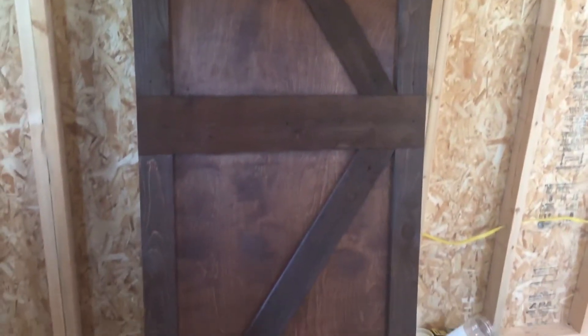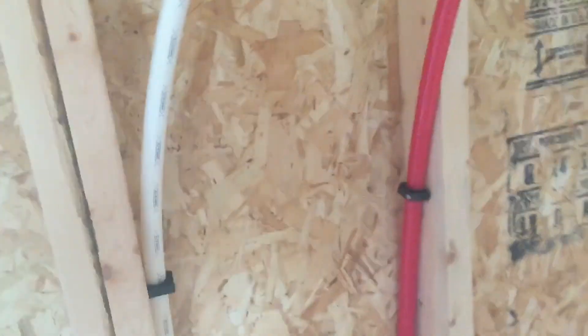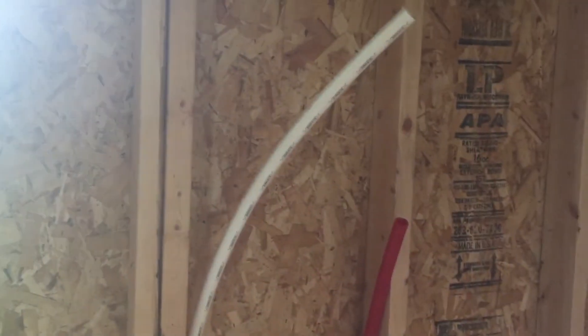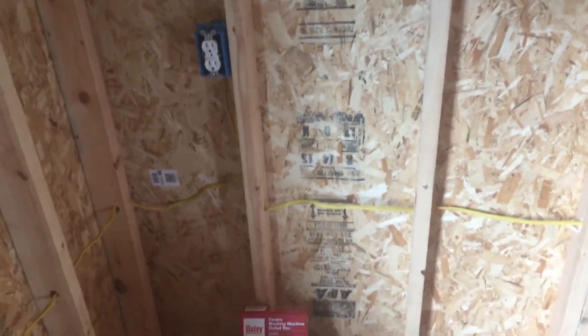I think it's going to look really good when we get it all put up. So down below, this is where the water comes up from the back part — this is the master bedroom. These two will be connected to the tankless water heater, which is actually going to be installed on the outside. Then over here to the right will be where our closet is, and we're going to have the washer and dryer combo right there.